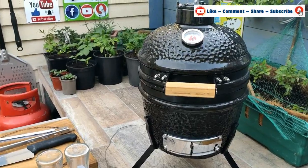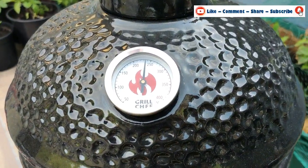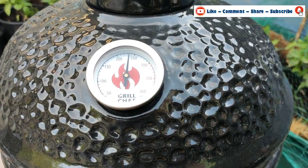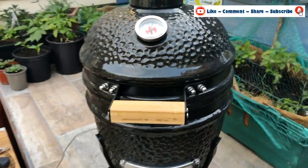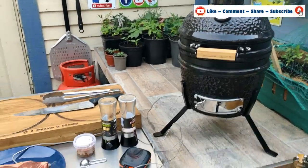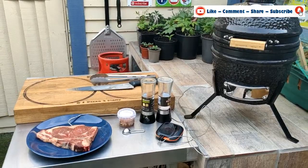We've got the kamado up to temperature. As you can see it's just settled at just under 250. I've closed the vents off just to settle it down so it doesn't creep up too much. So let's get cooking.